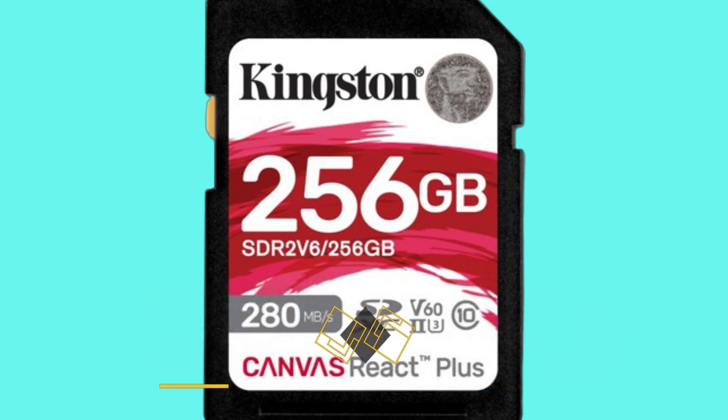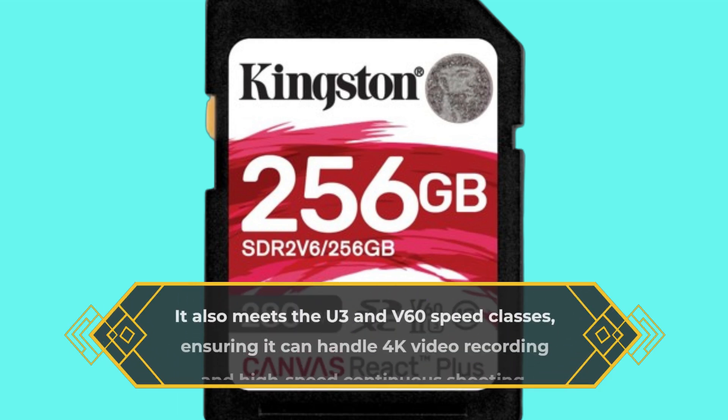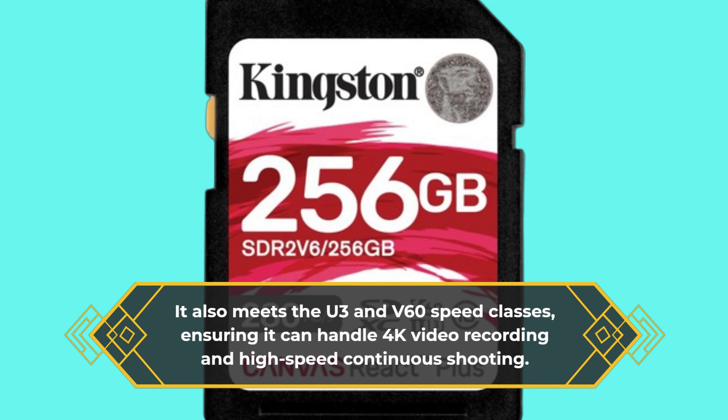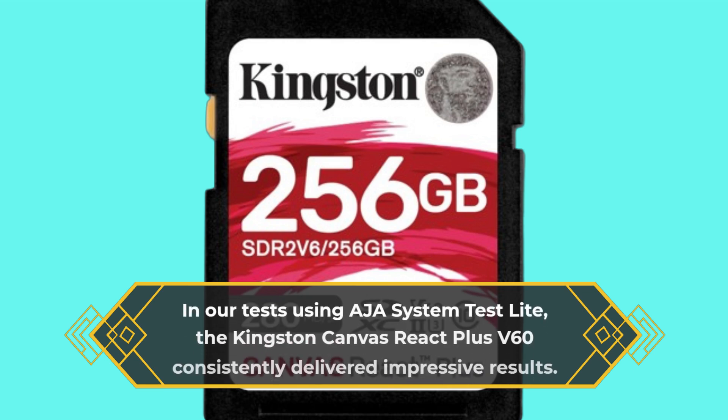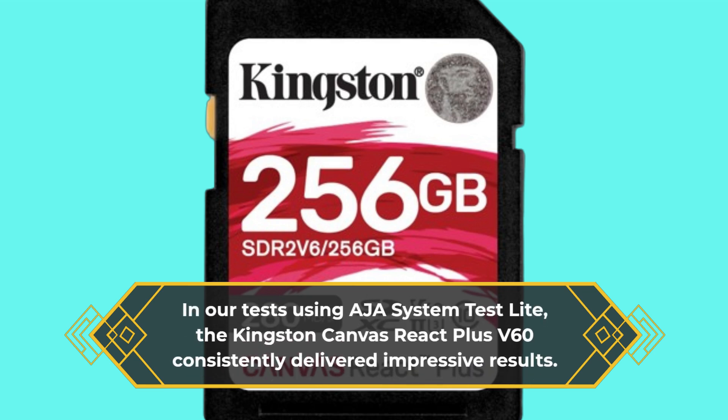It also meets the U3 and V60 speed classes, ensuring it can handle 4K video recording and high-speed continuous shooting. In our tests using ASIS System Test Lite, the Kingston Canvas React Plus V60 consistently delivered impressive results.